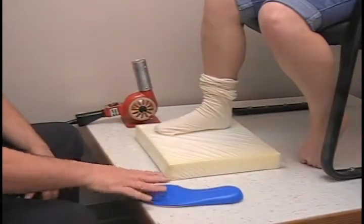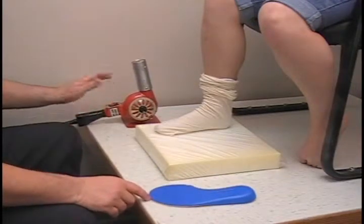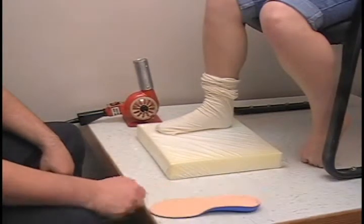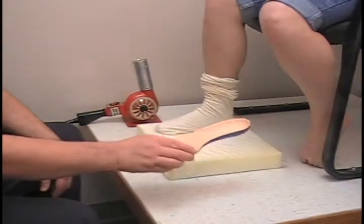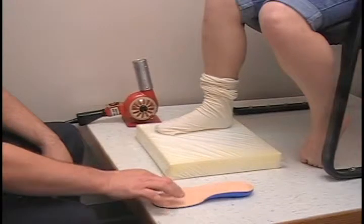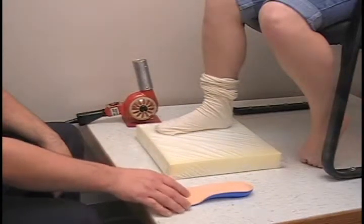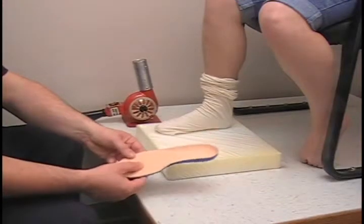Start heating on the plantar surface. If you are using a 500 degree heat gun, approximately 45 seconds on the bottom and 45 seconds on the top. From there you are going to want to touch it to make sure that it is warm enough — you will leave a fingerprint on it — and also that it is not too hot for the patient.